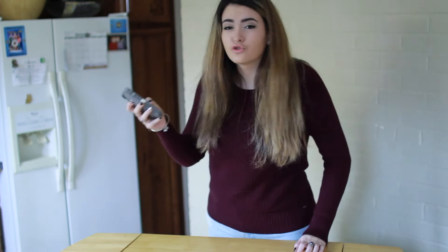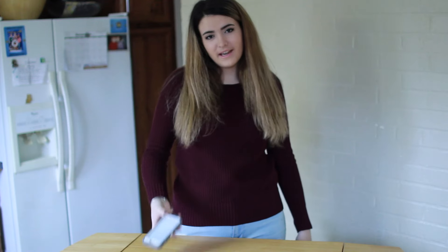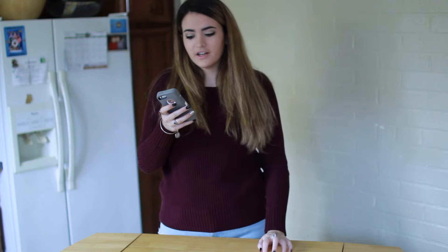Betty Crocker. We need granulated sugar. I'm pretty sure we have this. Let me check. So we kind of have a problem, because I don't have any sugar in the house. So let me just call my neighbor and see if they have sugar. This is going off to a great start.